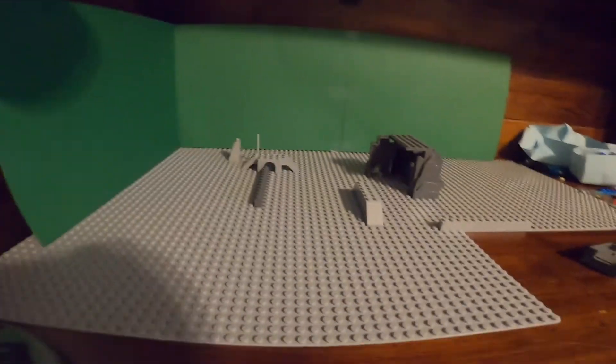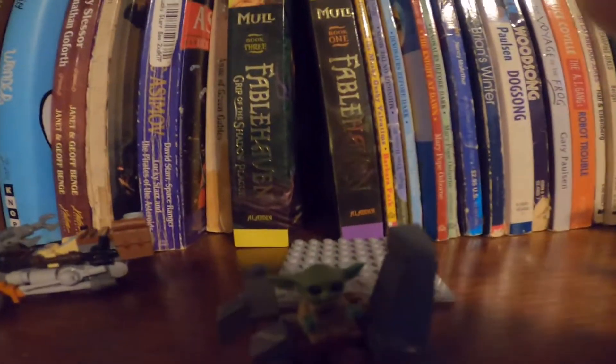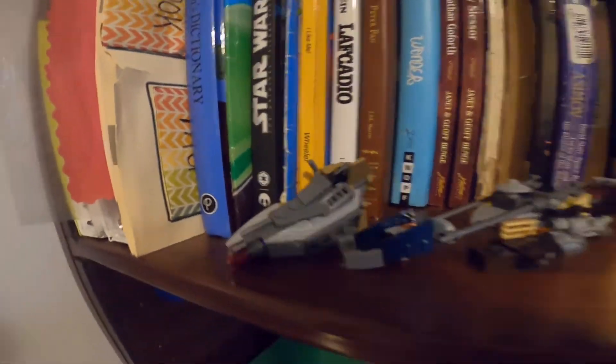Here's the slow motion stuff with the light right here, so you can get the lighting. Then here's Baby Yoda, and here's the Trouble on Tatooine set, and there's the Mandalorian battle pack set with Mandalorians.